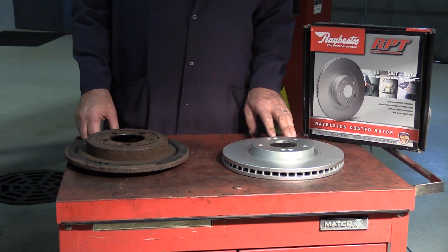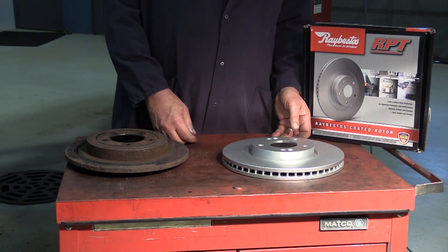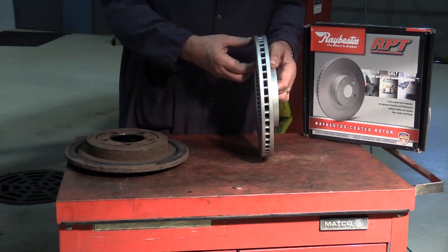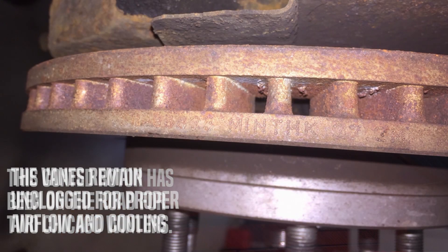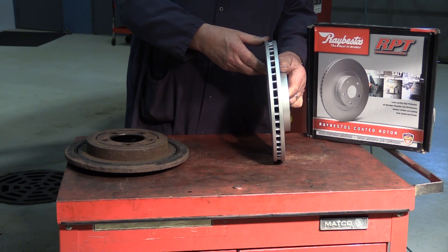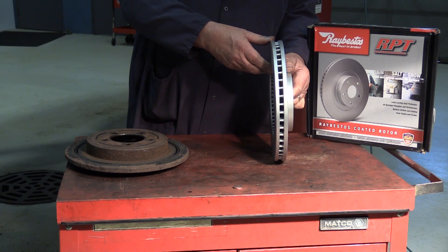Let's take a look at the Raybestos RPT rotor. As you can see, this rotor is fully coated to help alleviate any kind of rust jacking. Most importantly, we coat the vane area — that vane area needs to stay clean and free of any debris to give maximum cooling for the rotor. Our Raybestos RPT rotors undergo 300-plus hours of salt spray testing. While salt spray testing gives a great indication of performance, nothing beats the real-world test.